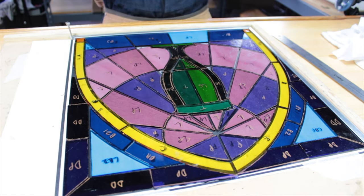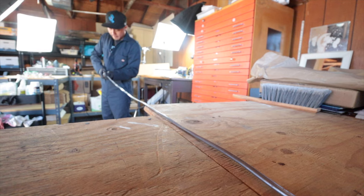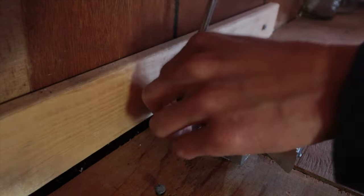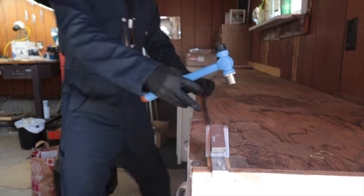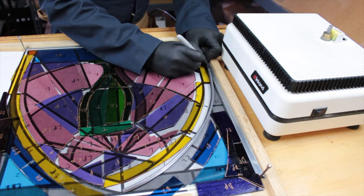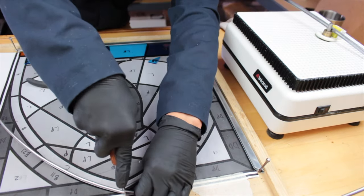Now that we have our glass cut, it's time to cut some lead strips. But first we've got to stretch them out a bit to stiffen them up. The process of assembling lead came into the project is basically cutting the lead came strips to the correct size and fitting glass into the lead channels. It's not a difficult process, but it is definitely going to take the longest time here, at least in my case.